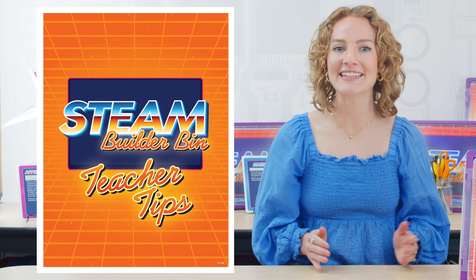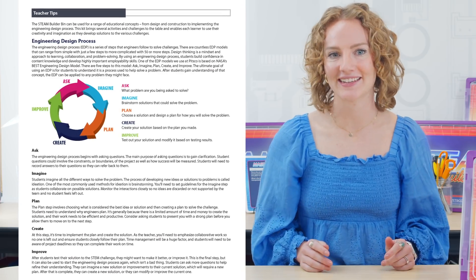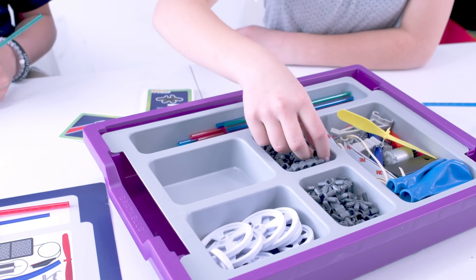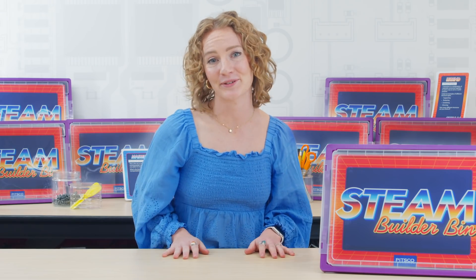It's a teacher-friendly experience too. Use the provided teacher tip guide for assistance on guiding students through the engineering design process. Plus, storage is included. Each kit comes with a durable and stackable storage bin and compartment tray. Who doesn't love good organization?